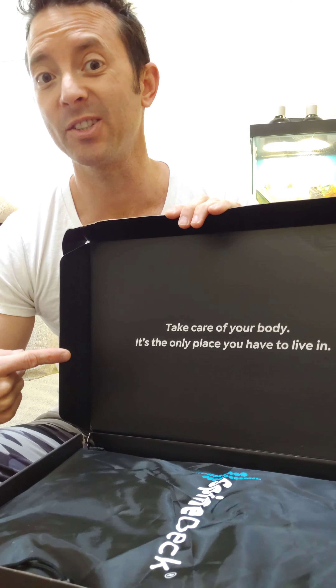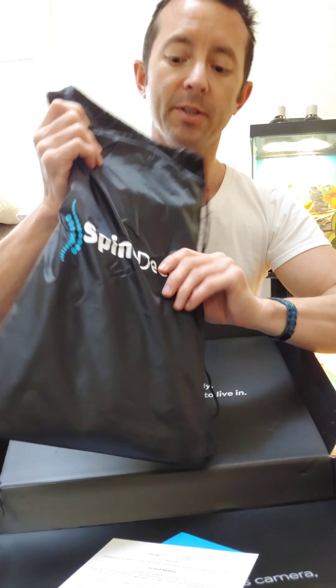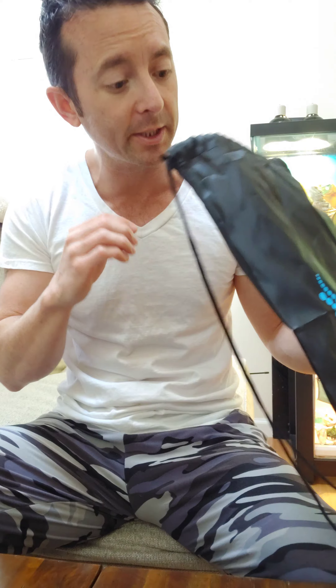So I like this message right here: 'Take care of your body. It's the only one you've got to live in.' It looks like it comes in this carry bag right here, which is nice because then I'll be able to take this with me on the road or to the gym or something like that.